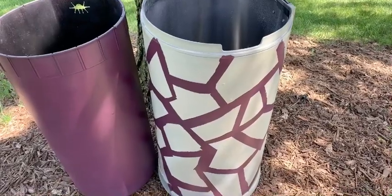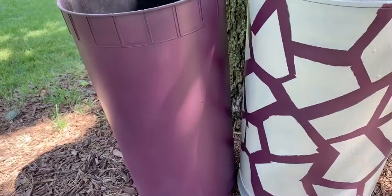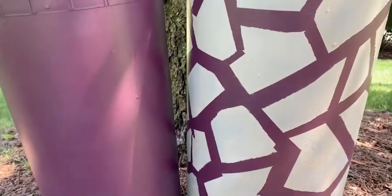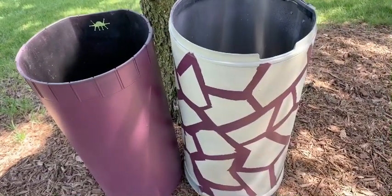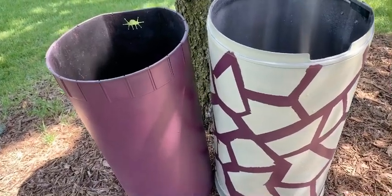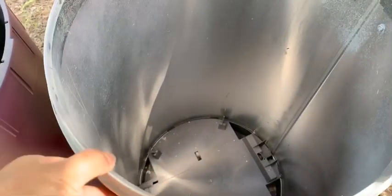It turned out really good — we peeled all the blue tape off. Initially I was thinking of spray painting again on both and creating another pattern, but I think this combination looks very nice as is. So I'll just keep this combination the way it is.